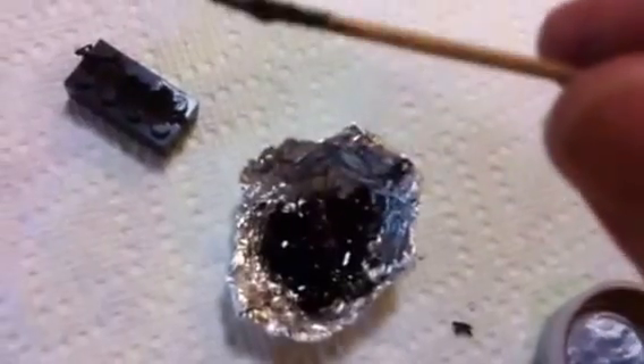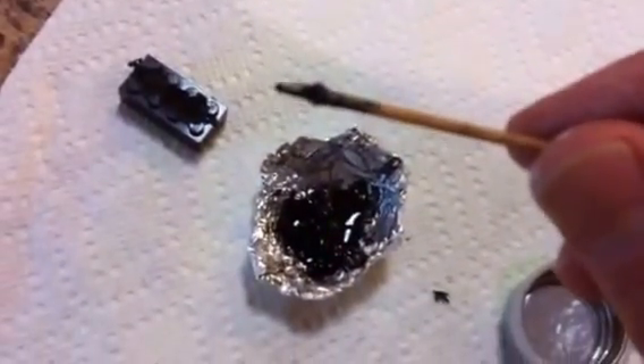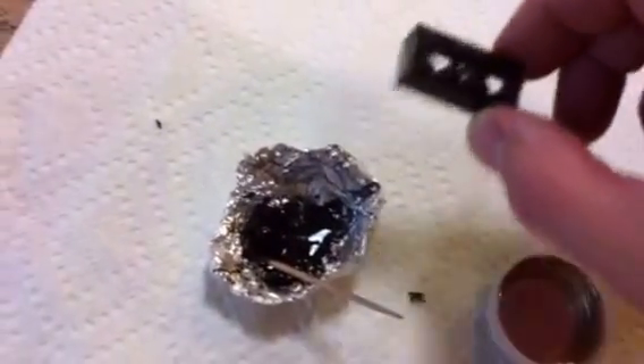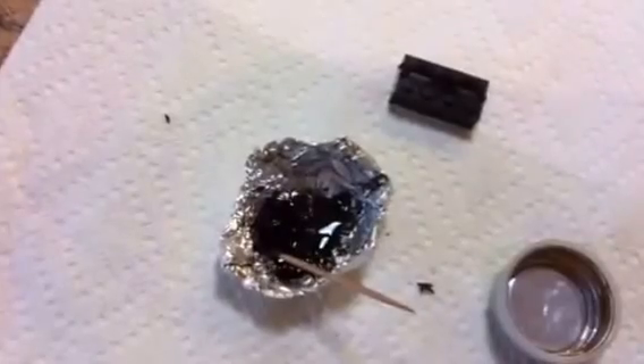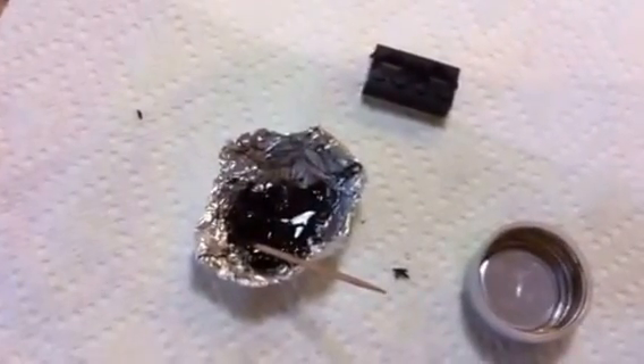I'll show you the toothpick with the glue on it — a nice slurry of glue that you can use to glue pieces together. It's just a matter of grinding up a brick. See, I've ground this brick up with a drill bit, and you get it into small enough pieces so you can dissolve it with the acetone. And that's how you make ABS glue.